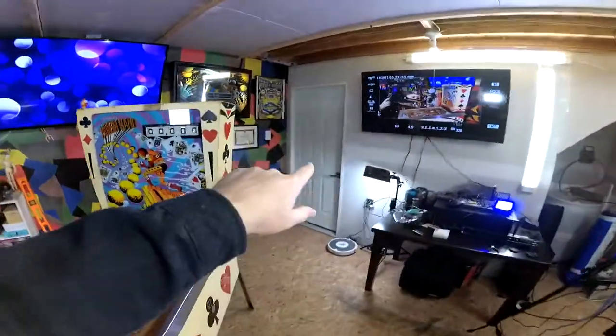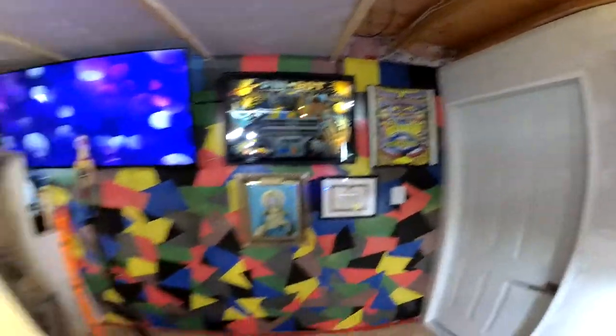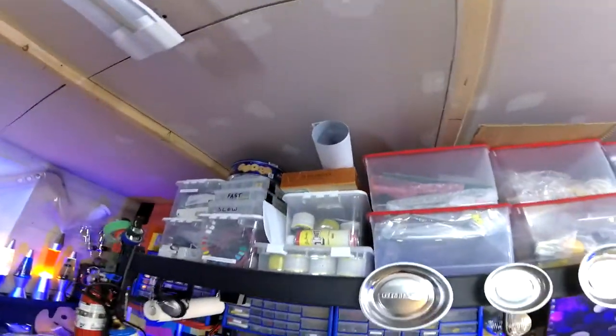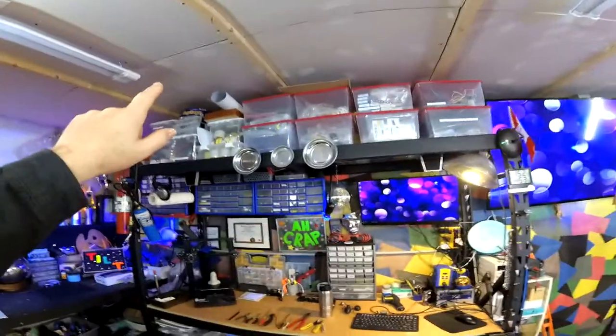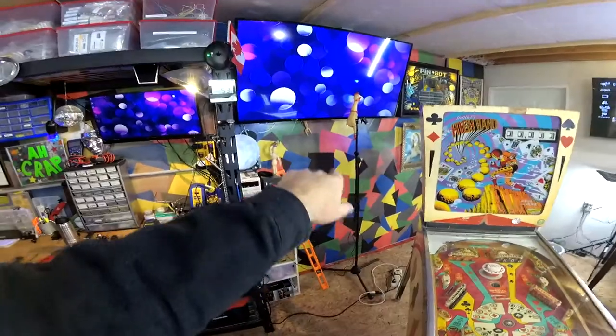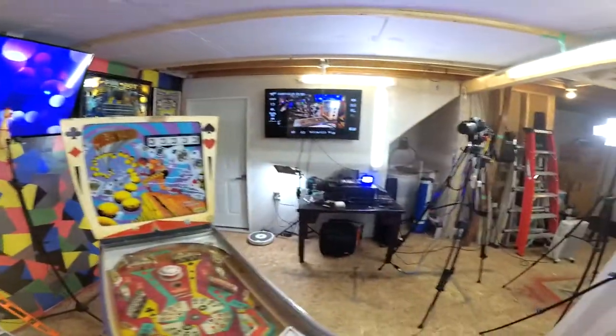That door goes up to the studio that you've seen already. And there's Pinbot, John's Juke. Up here this is actually a translite for Big Lebowski, so I'm going to build a box for that, frame it, and it'll go over here next to St. Bean. And yeah, that's pretty much the workshop space in a nutshell.